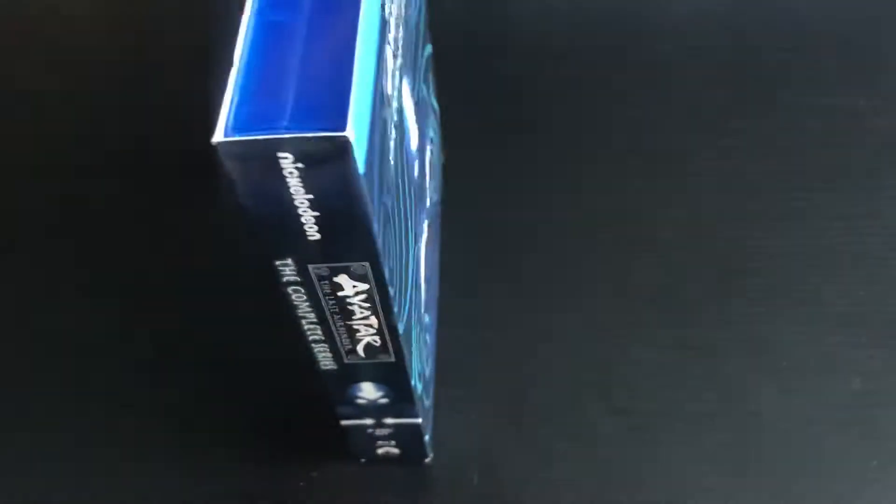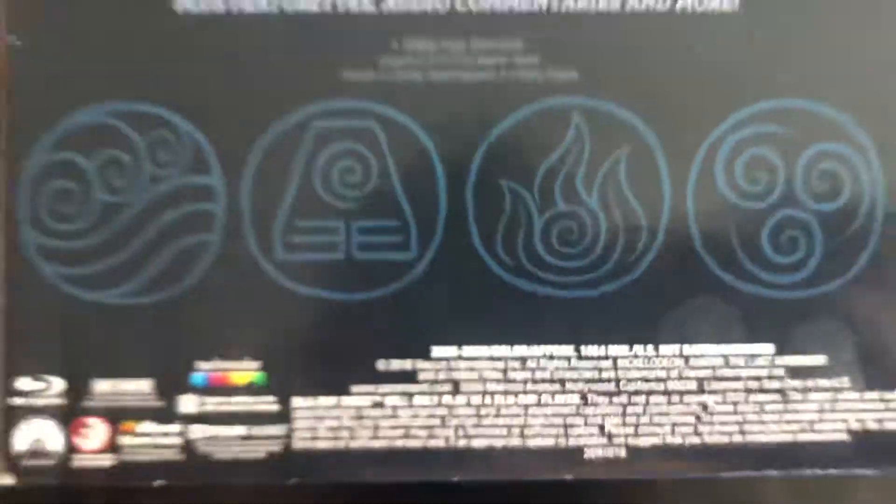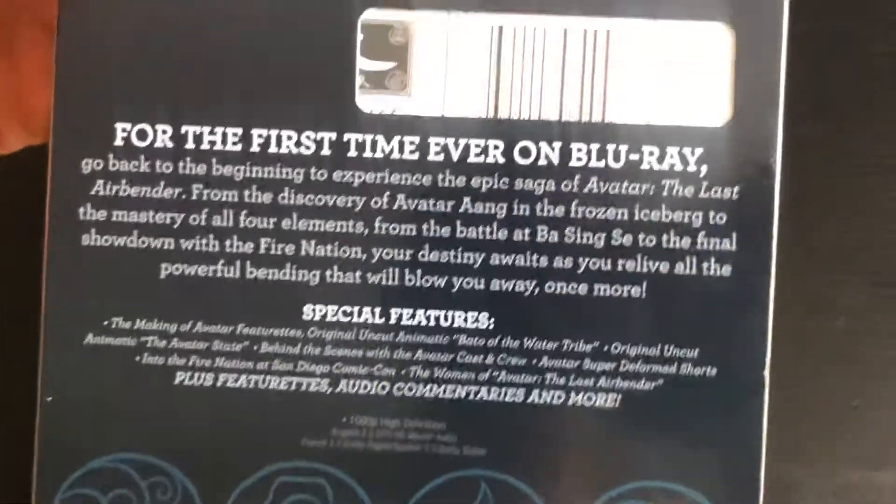Here's the spine, and here's the back. They really transferred it over really well to Blu-ray.